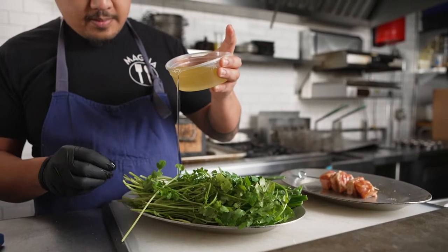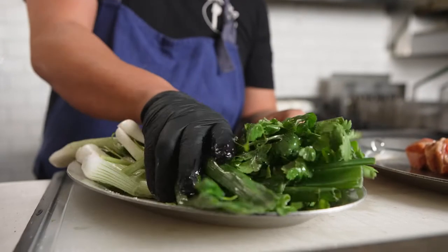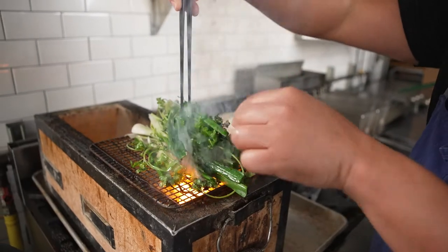The simple dishes are sometimes the hardest to master because in their simplicity there's no masking or hiding anything.